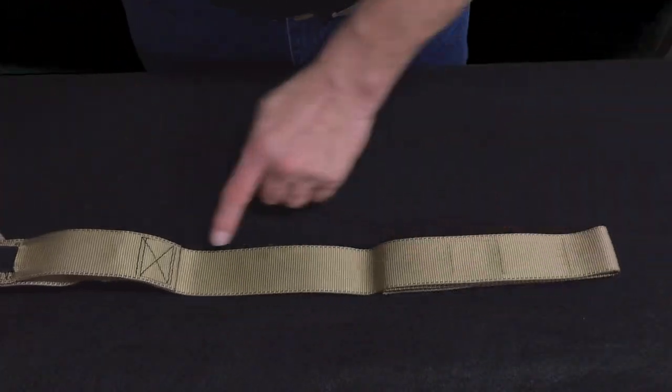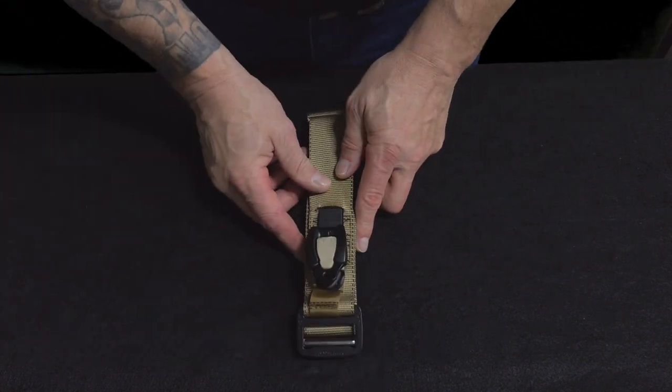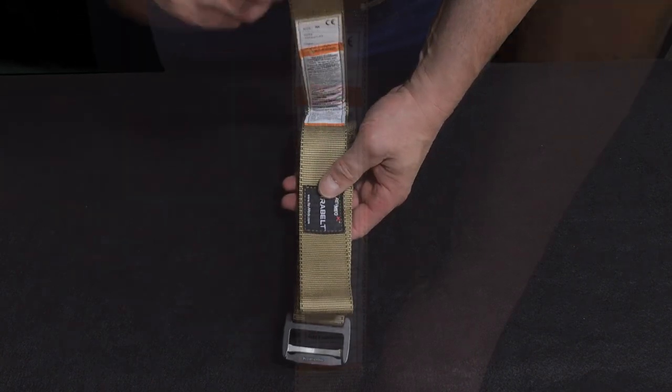Parabelt is made in the USA. We use mil-spec 1.75 inch webbing and a one-piece Cobra frame buckle that are both rated at 4,000 pounds. A space is provided on the label attached to the webbing to record the time the tourniquet was applied.